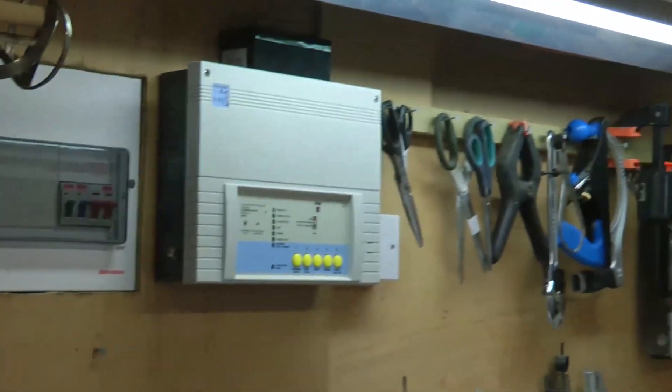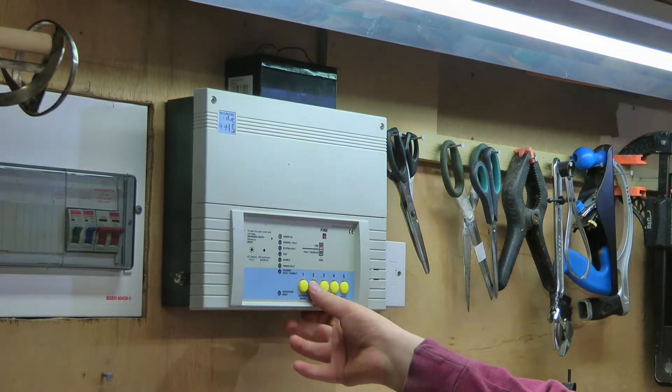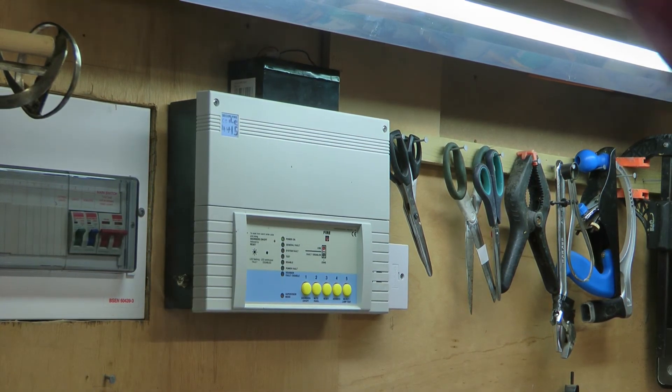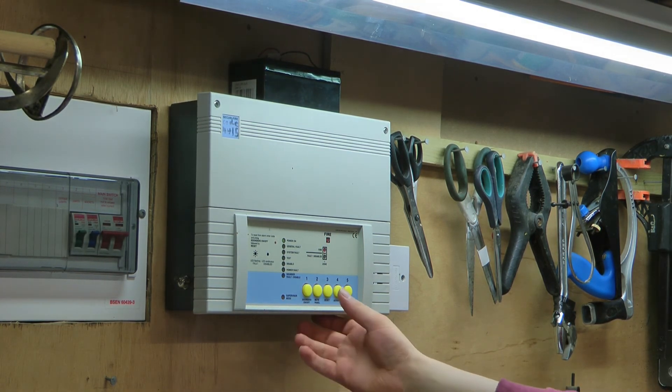And I shall silence the system for the final time, followed by resetting the system, which I am going to do right now.